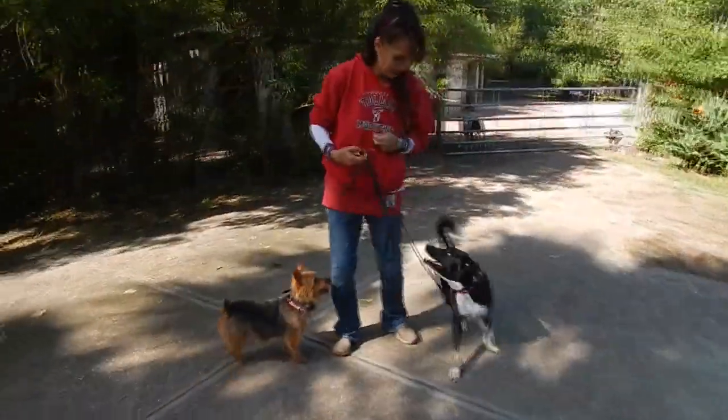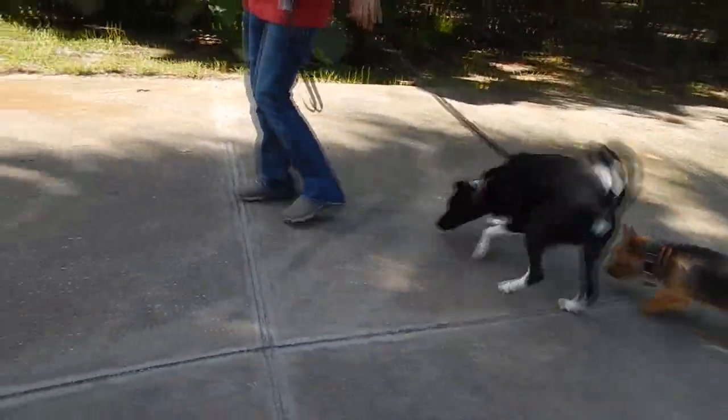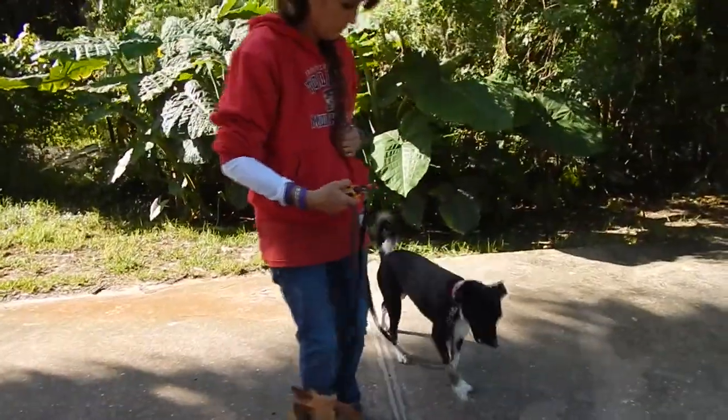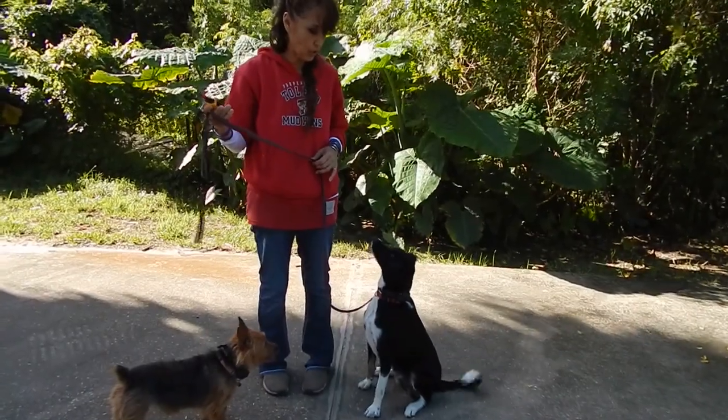Look at this angel. His foot's caught, but he's going to fix it. Watch. Barkley — watch him fix it. You see that? All right.